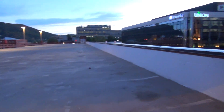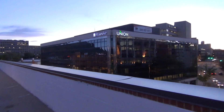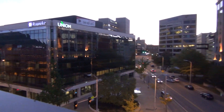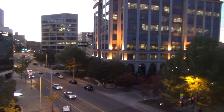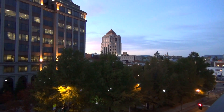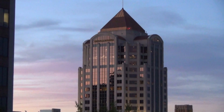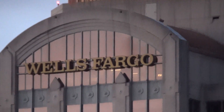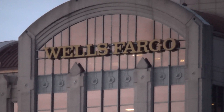The wind is kind of dirty, but we're going to go out here and we're going to play with the zoom lens a little bit and the SteadyShot. Let's look at the top of the Wells Fargo building. Zoomed all the way out, 30x zoom.